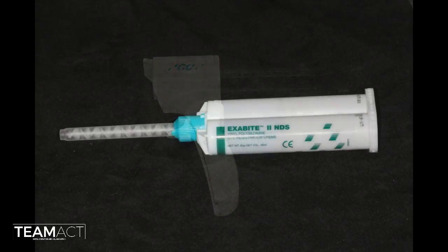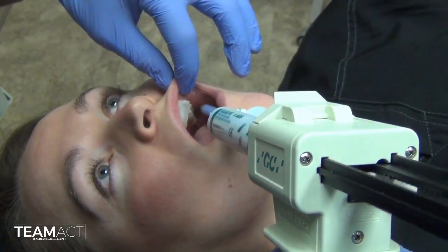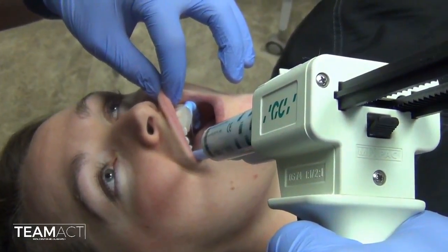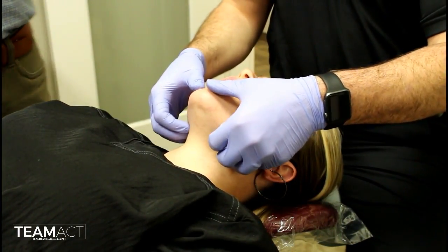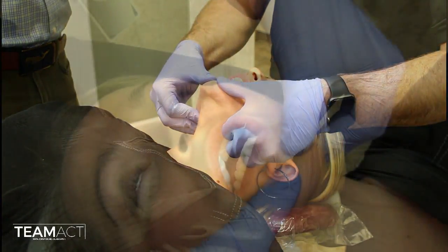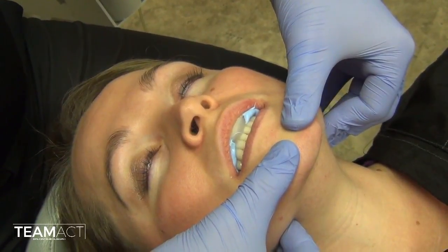Now that we have created that jig, leaving it on her teeth, I will inject GC Exabite material. You really want a rigid material with minimal distortion onto her maxillary teeth, covering the occlusal surfaces to a thickness that allows recording of both the maxillary and mandibular teeth. Again placing my thumbs on the chin and my fingers on the inferior border of her mandible, guiding her as she closes into that jig, and I will retain that position until the material sets up.